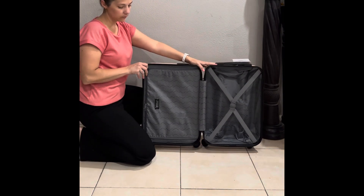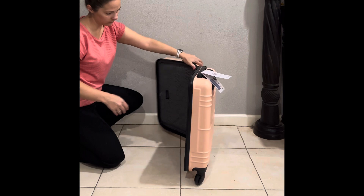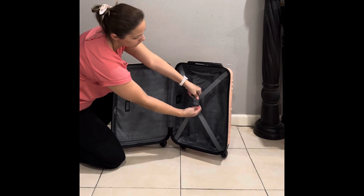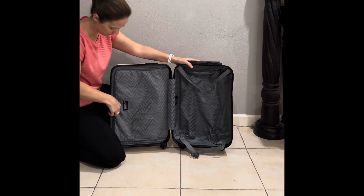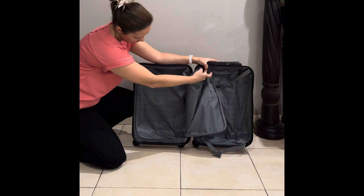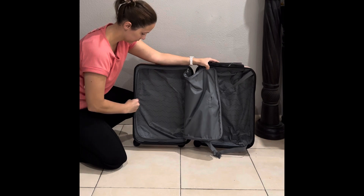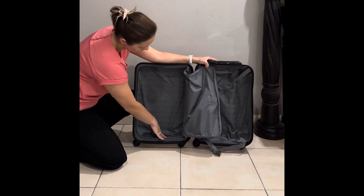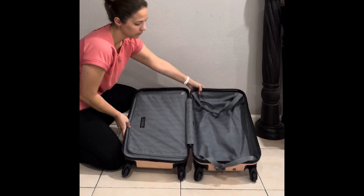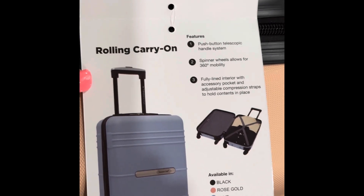It is deceptively spacious. That strap can be a little tricky. That's how thick it is — and that's girl measuring, we don't use tape measures. So it's a 22 by 13 by 9. 5.86 pounds.